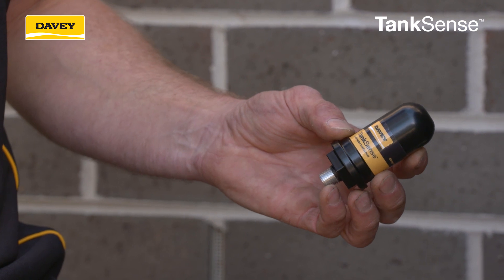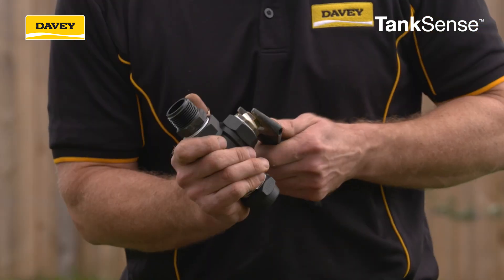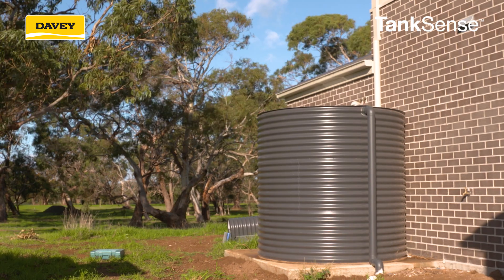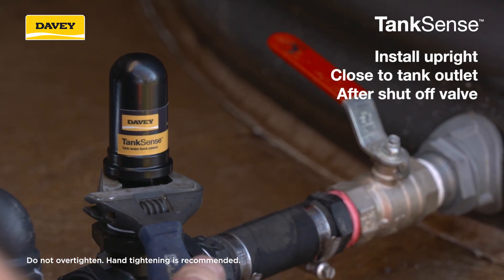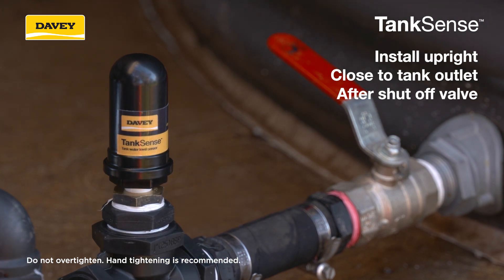The installation of TankSense will differ based on how your existing or new rainwater tank is configured. It is recommended to install the TankSense sensor in an upright position, as close to the tank outlet as possible, but after a water shut-off valve.